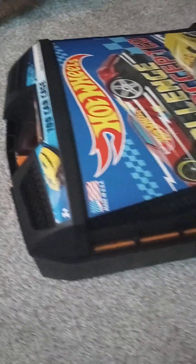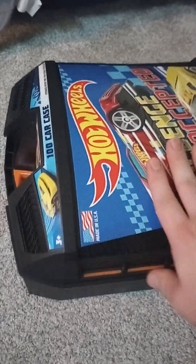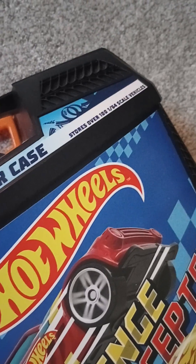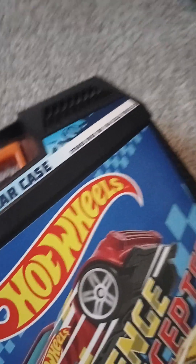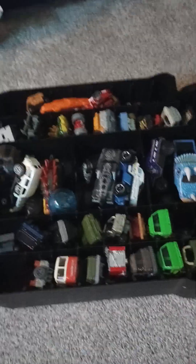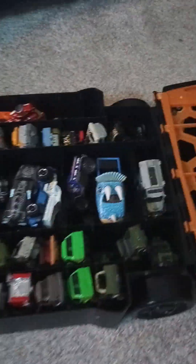To start it off, you obviously got the handle, and you can hear there's a lot of things in there. It can store over 100 — one hundred 1:64 scale vehicles — which, yeah, over a hundred is a lot. I remember having a lot in here initially. It's even gonna be a surprise for me because I haven't seen this in a while and I have a lot of random stuff in here.